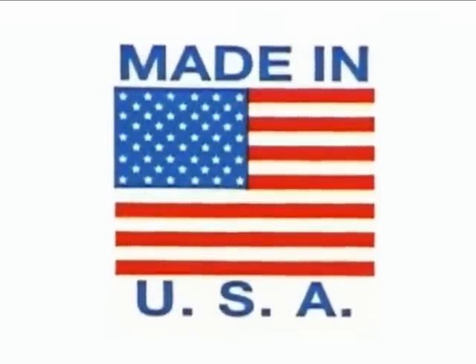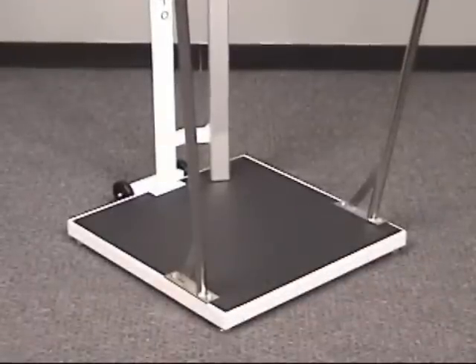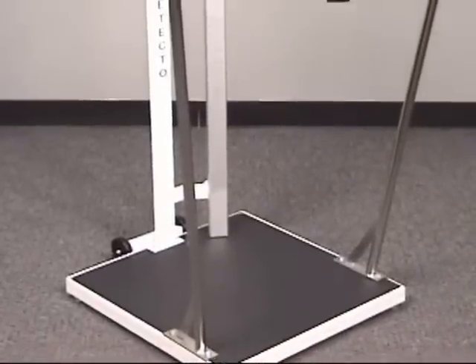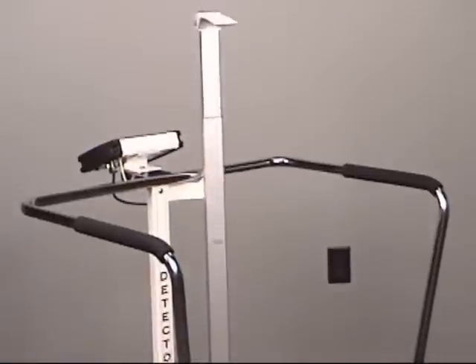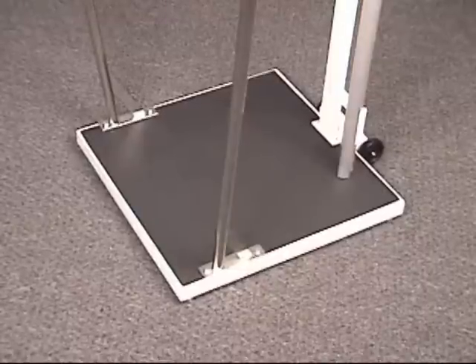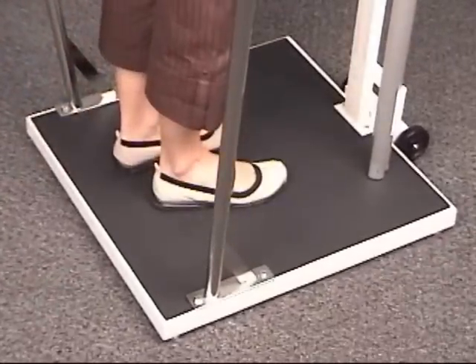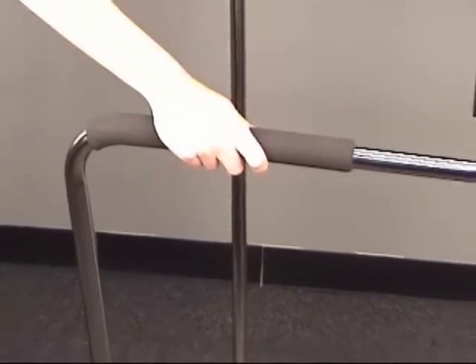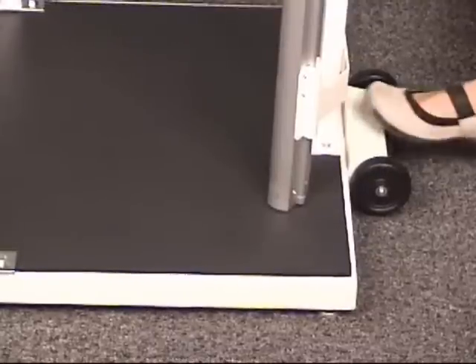Manufactured in the USA, you get the comfort of Detecto support for years to come. The 6857 DHR is the answer for bariatric needs and patients who require comfort and support during the weighing process. The 800-pound capacity scale base incorporates solid steel construction and is both low-profile and spacious to provide absolute ease of weighing for the patient. Detecto stainless steel handrails are designed to stabilize the patient during the weighing process, and the built-in wheels provide mobility to other rooms.